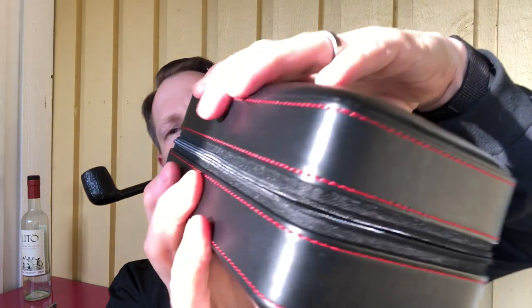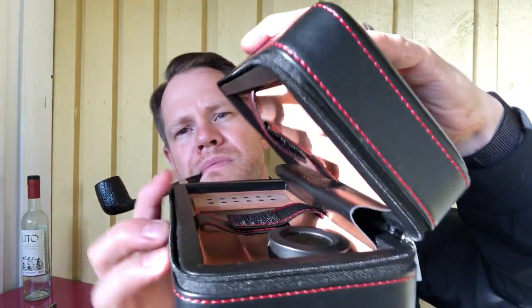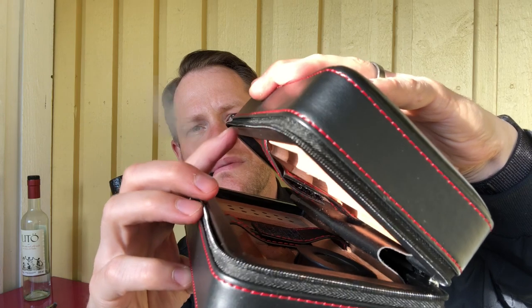Let's have a little live peek inside this little travel humidor. It has a zipper, but on the inside you have like this. And it seems really tight.